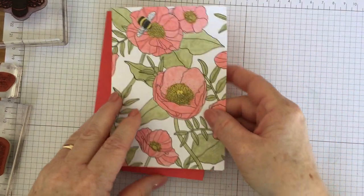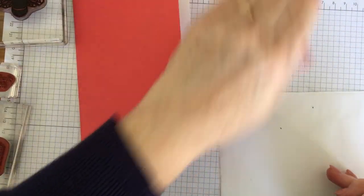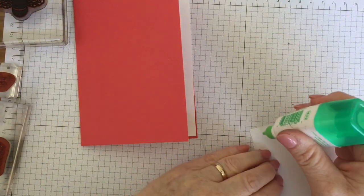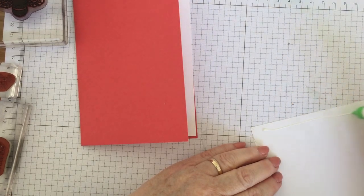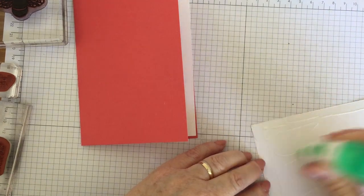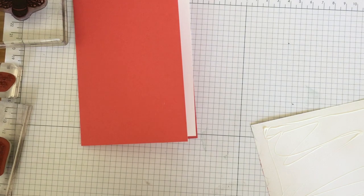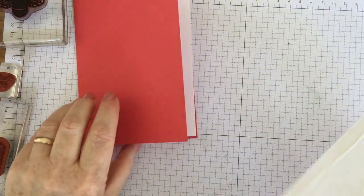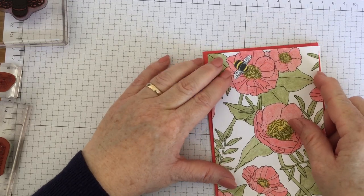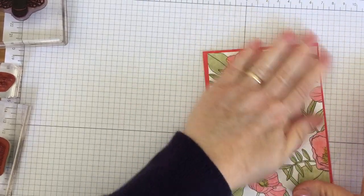I'm going to stick my top layer on using Tombow — great multi-purpose glue. It's a lovely way to make cards because you can just sit and chill. You don't have to concentrate on very much, just a little bit of colouring in. And I love the little bee.